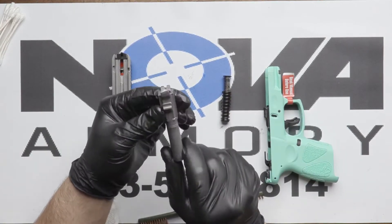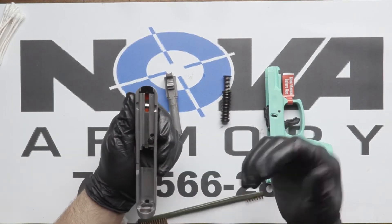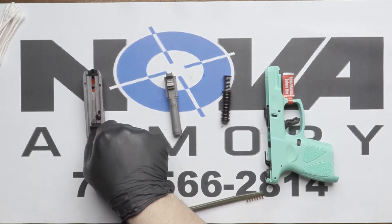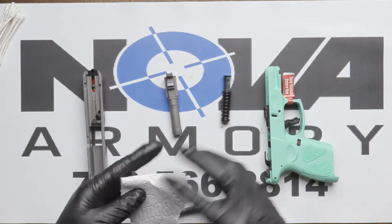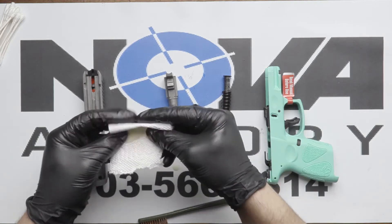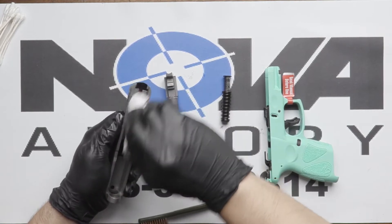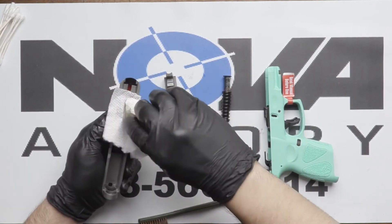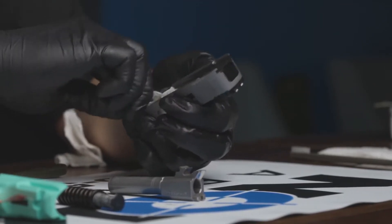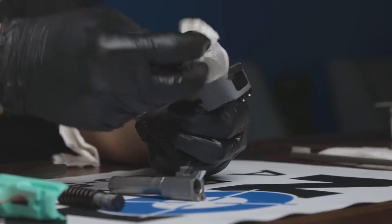Now, once you're fine with the barrel and you like the way it looks, move on to your slide. You just want to get a nice little clean — get a cloth with some CLP and go through every little inch of that slide. You want to make sure it's clean and has a thin layer of lubrication, because the CLP will lubricate as well as clean.